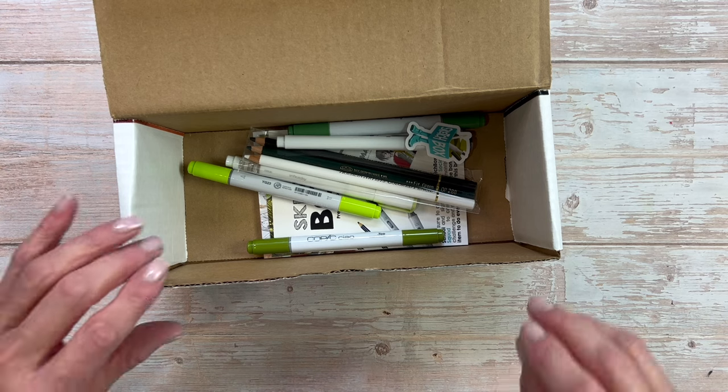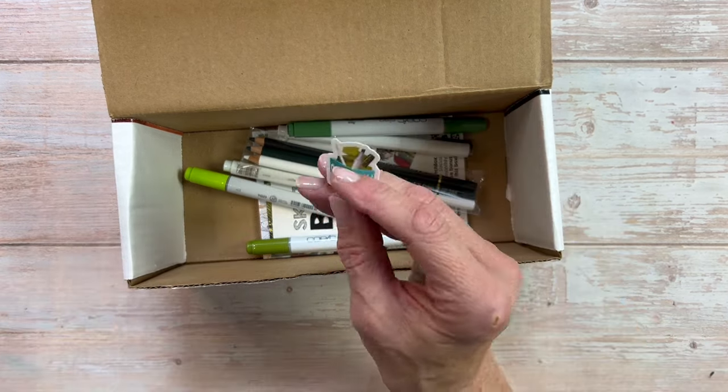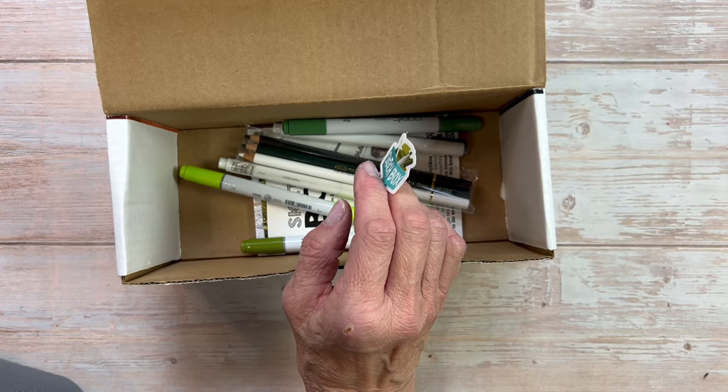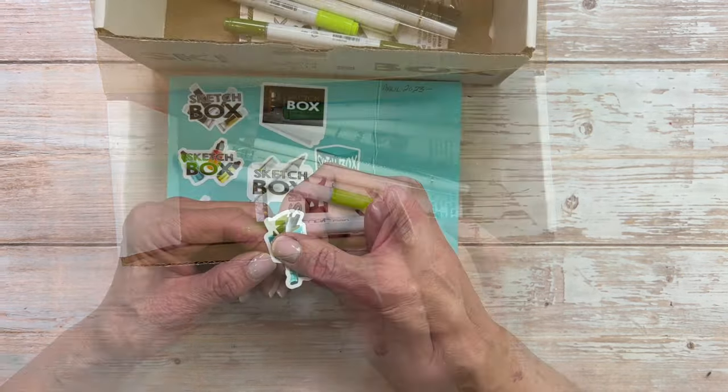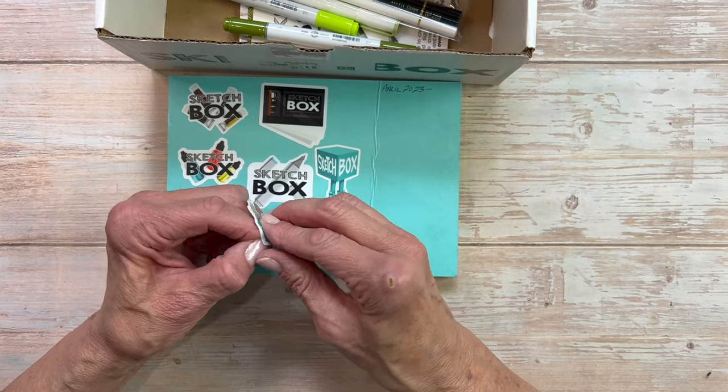They usually give you a sticker and some really cool art supplies. So here's this sticker. Let's see if I can get it on one of my journals — that's kind of where I collect them. I cannot lie, this sticker gave me a bit of trouble.